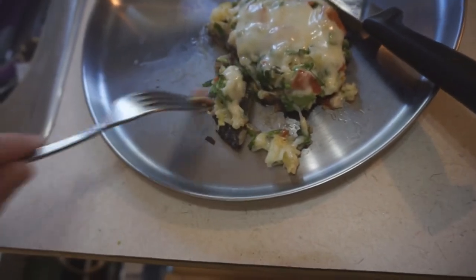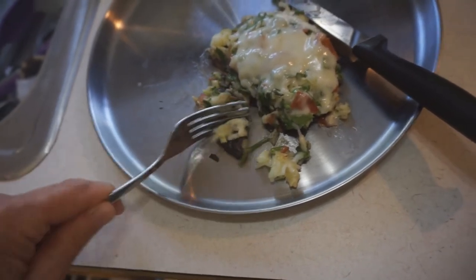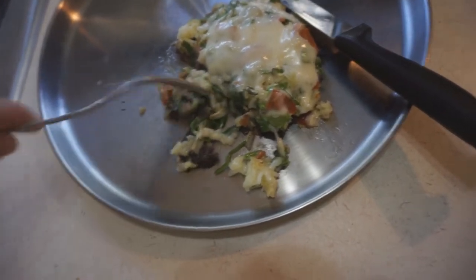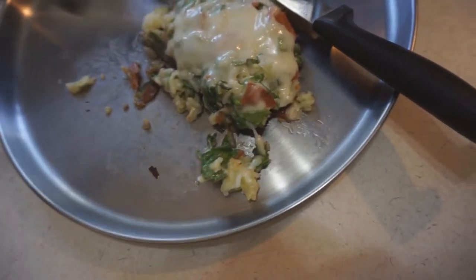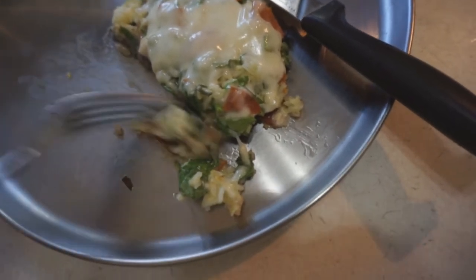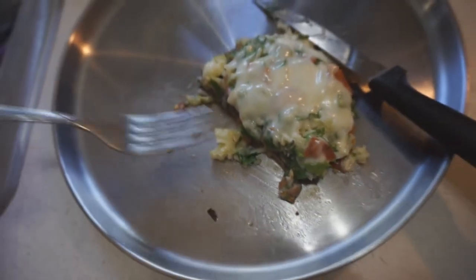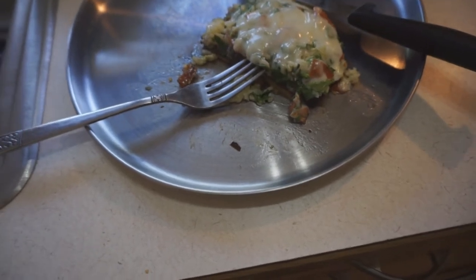Mmm, that's good. I'm going to turn this camera off and eat. I think I'm going to want a little blue cheese on here. Very good. I like this recipe. I like the rice in it, too.